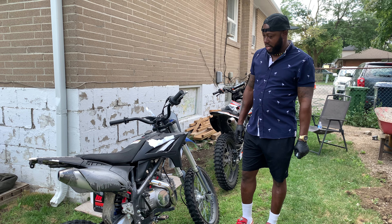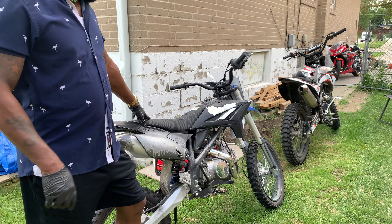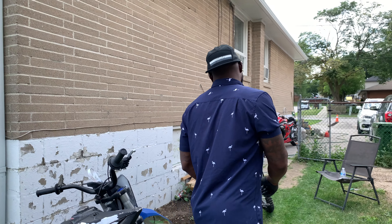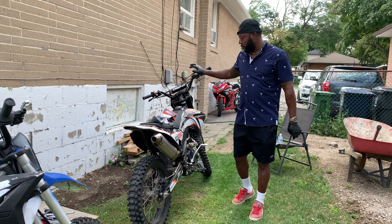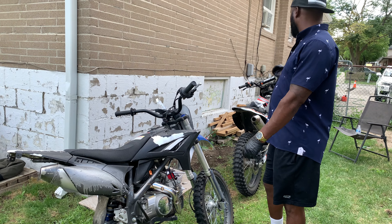Welcome back to the channel, welcome back to the vlog guys. So today we're gonna do a tune-up on these bikes. We have the 125cc Apollo and the GX 250 Apollo. What we're gonna do today is a full tune-up on both bikes.